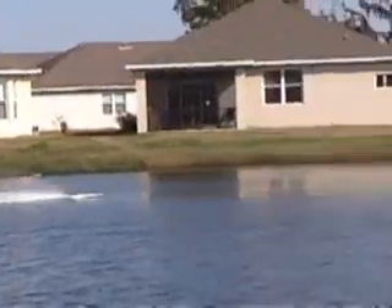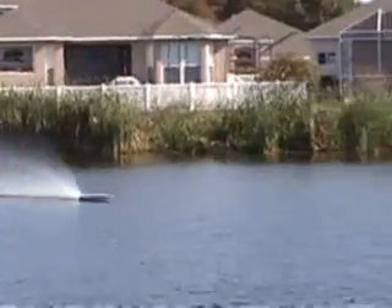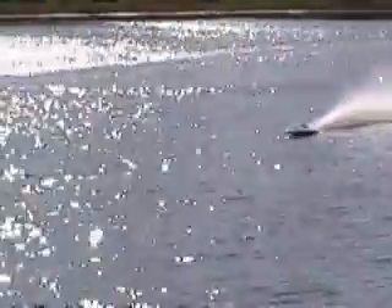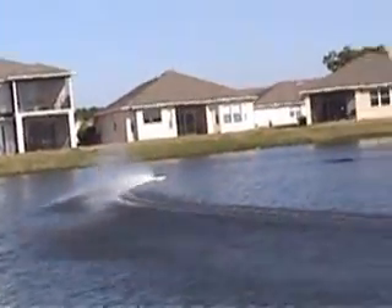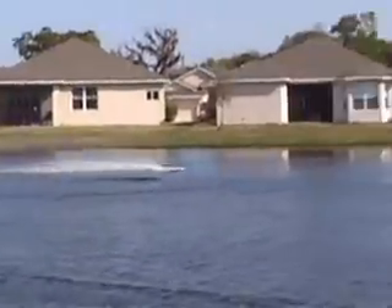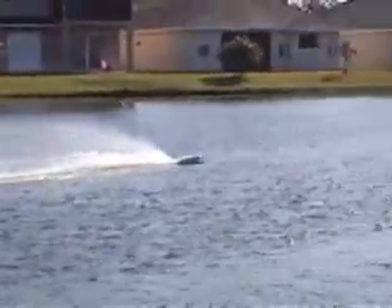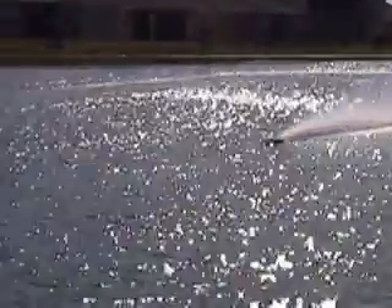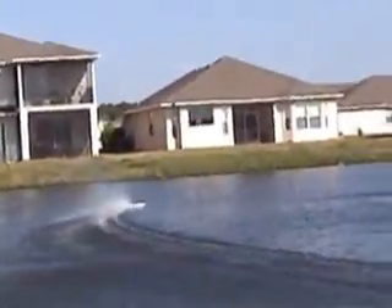It seems to be handling pretty good. Nice rooster tail though. Just a little bit.